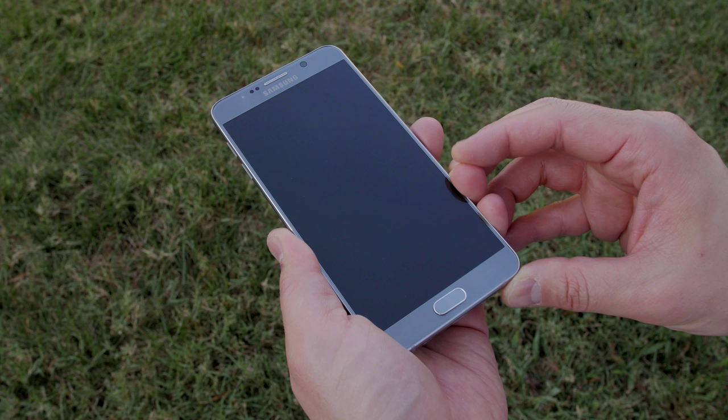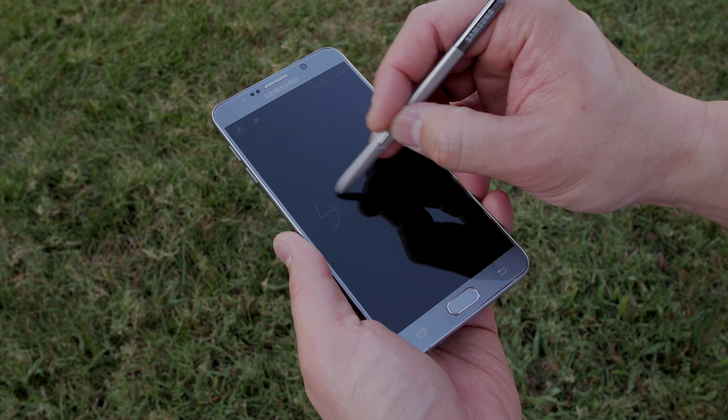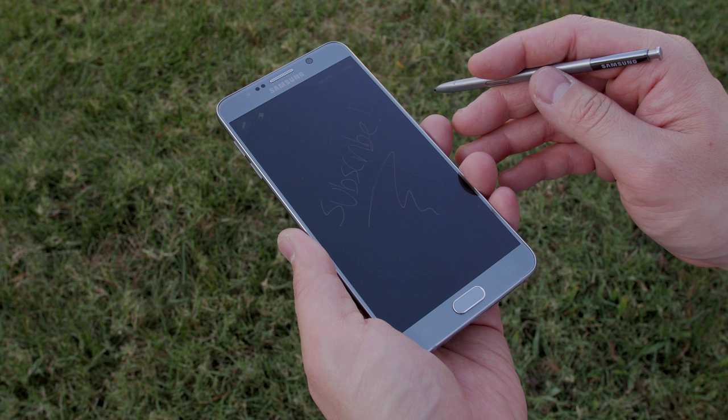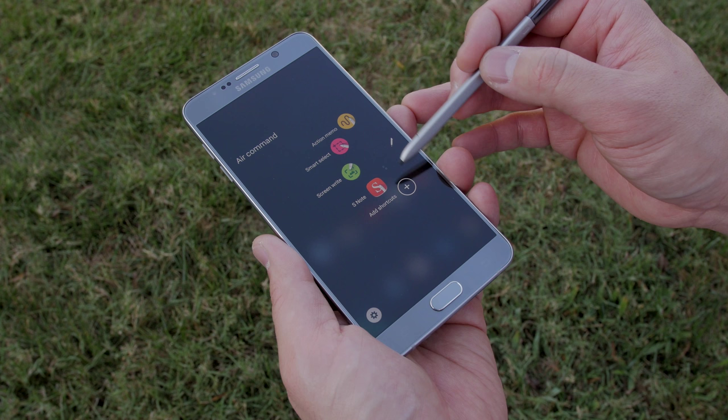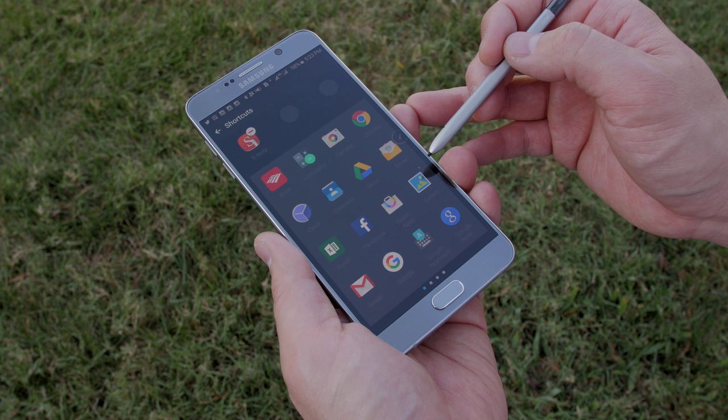Even though I'm not a huge S Pen user, I have to say there are some cool new functions this year. Like when you pop out the pen, you can just start writing on the screen right away. So if you need to take a quick memo, this is a really convenient way to do so. Air Command has also been improved this year and it does have new functions like Scroll Capture where you can take a long list of captures, so you don't have to take a whole bunch of them. You can also add functions and shortcuts to Air Command. So if you like the S Pen, you're really going to like the Note 5.